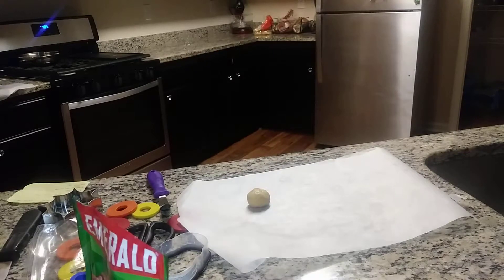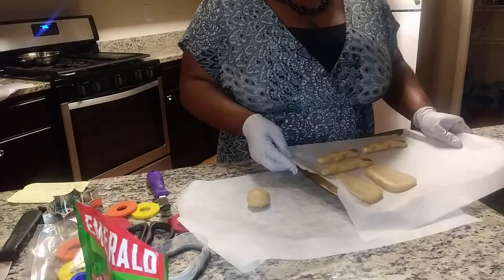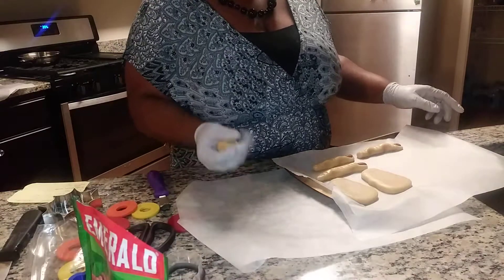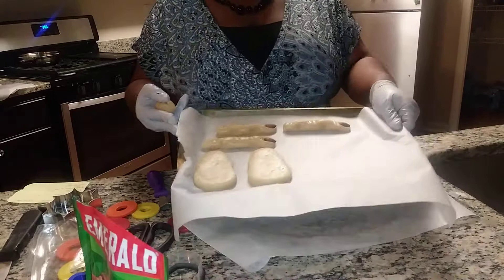Alright y'all, I'm back with another cookie. This is cookie 103. Here's my cut-out cookies, the ones that I was doing with my skeleton head. I want to show y'all how I did the fingers — this is the last one I have to roll.